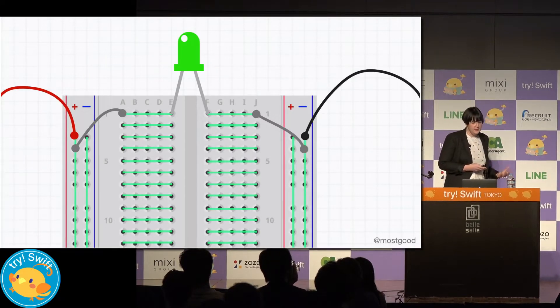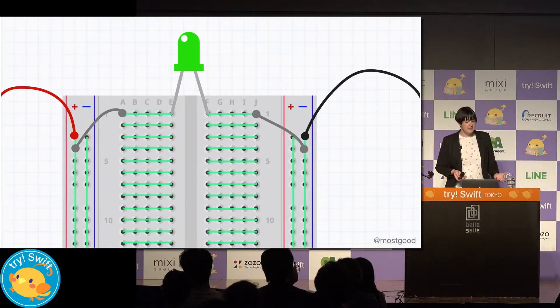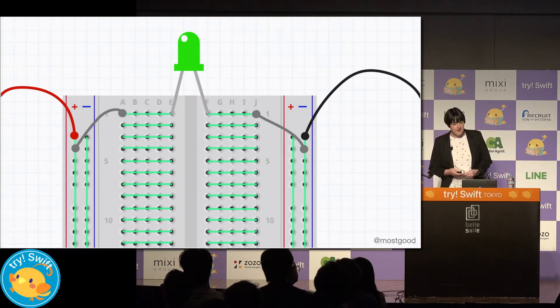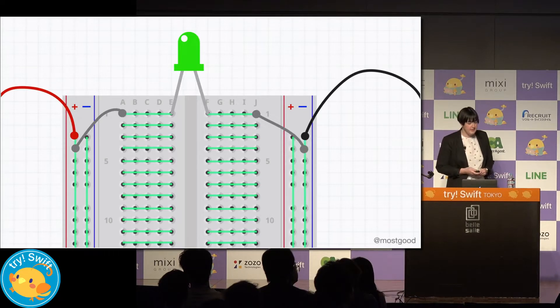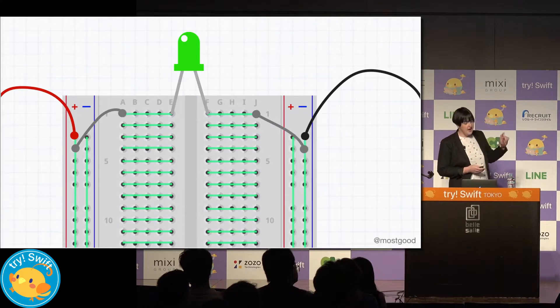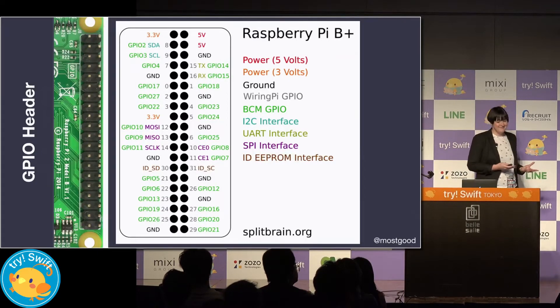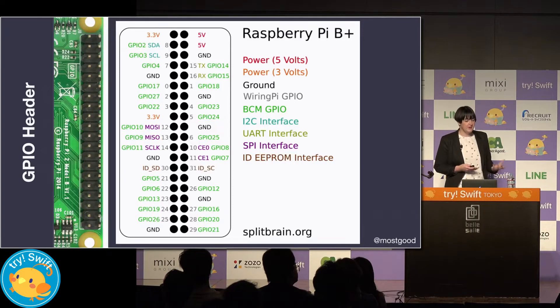To build the circuit, we're going to use something called breadboards. These are a bit like playgrounds — they give you a way to prototype and try things out before committing to something more permanent. They come in many sizes and colors but all work basically the same way. Current can travel across the rows and the columns indicated with the green lines. To communicate with these components hooked up in a circuit to our Raspberry Pi, we're going to use the GPIO pins.